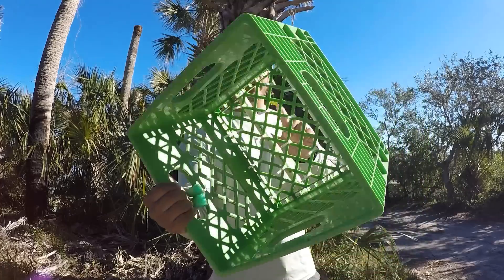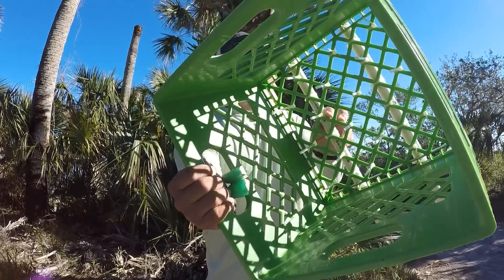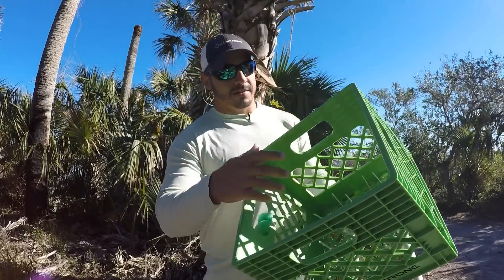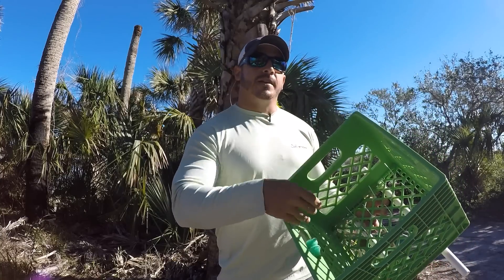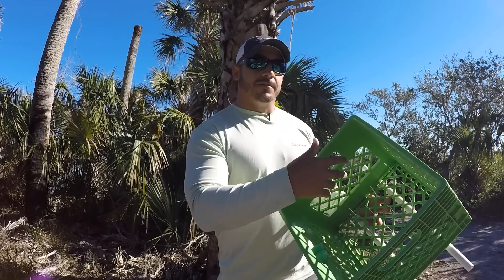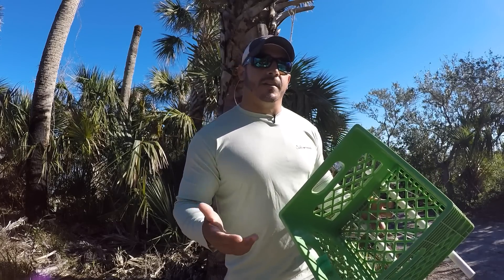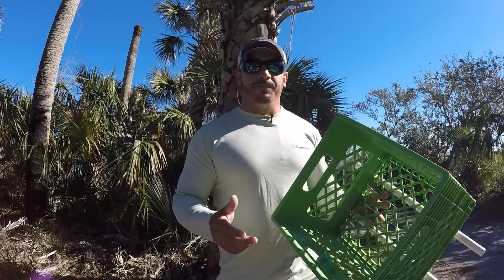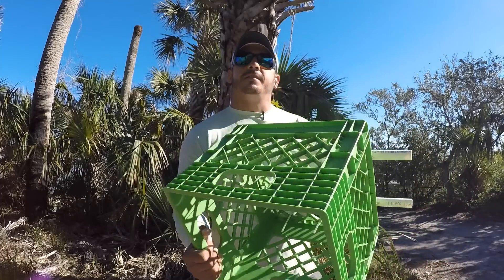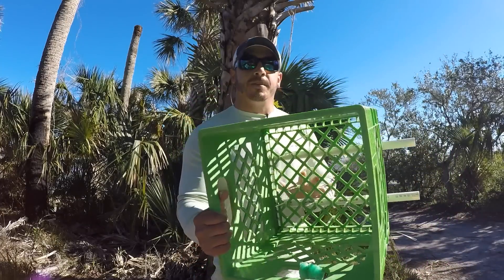I made it by putting zip ties in the bottom, about three to four inches long, scattered all throughout. What this allows for is when you're stripping your line into the crate, it keeps it from coiling up on itself and tangling. It actually helps coil that line up nice and even on the bottom so it doesn't knot itself up. Definitely take that into consideration if you make your own stripping basket.